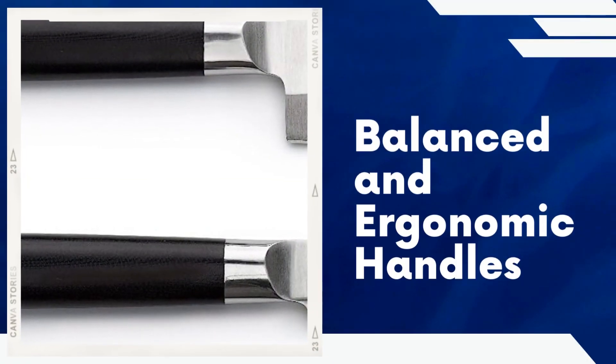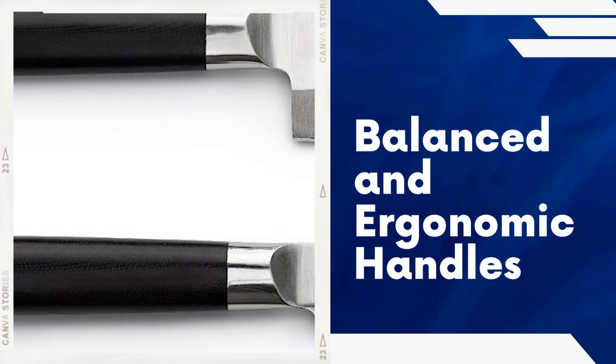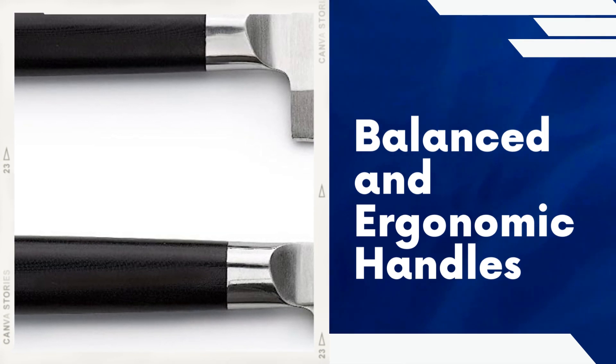Balanced and ergonomic handles. The knives in the Kenpiki set feature carefully designed handles made from high-quality Honshu steel and sandalwood. These handles provide a comfortable grip and excellent balance, allowing for precise control and reducing fatigue during extended periods of use.